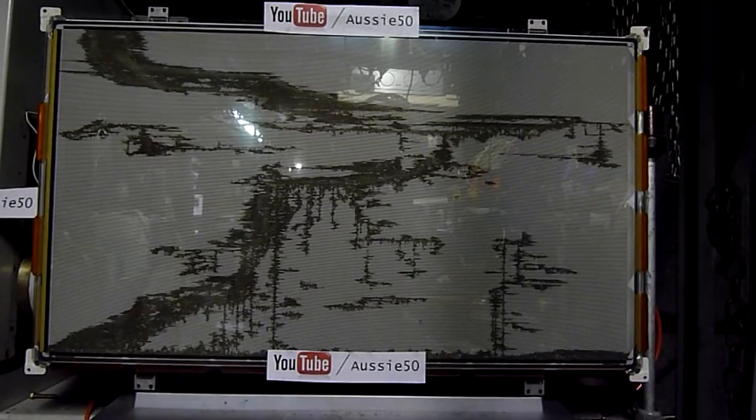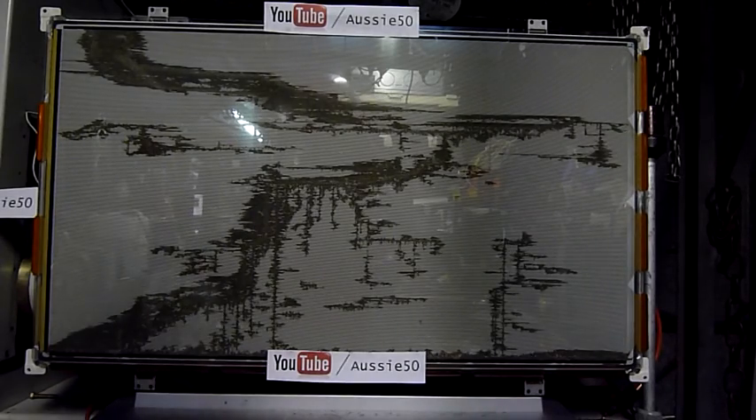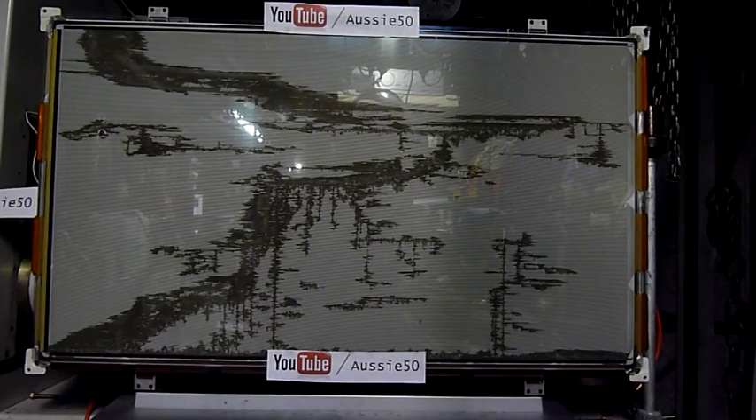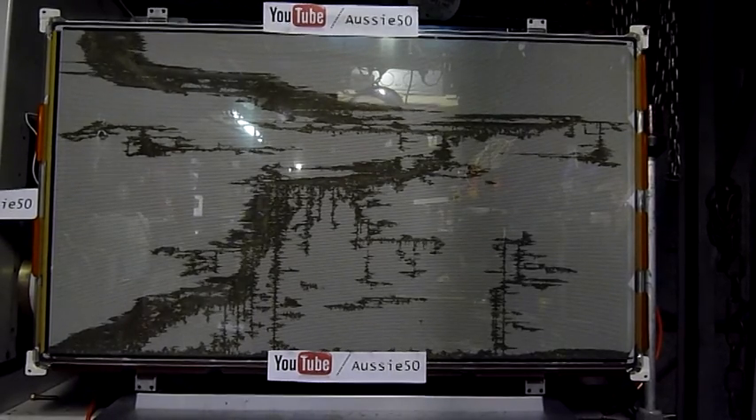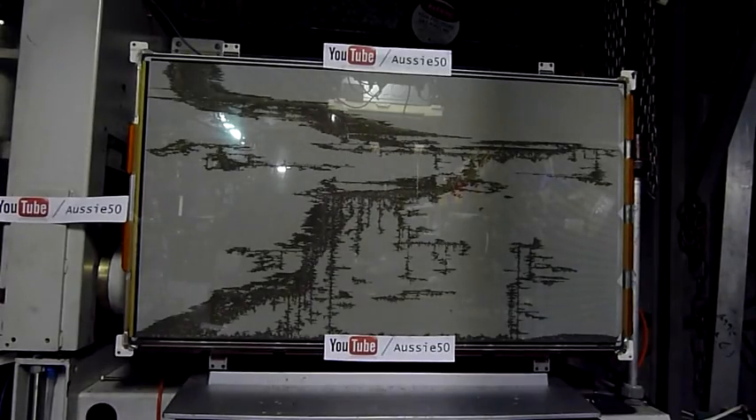It's getting hot, I don't want to cook my variacs. Wow, this thing's taken a bit of a beating. Capacitor time — four microfarads, 2.5 kV. Unlimited power.